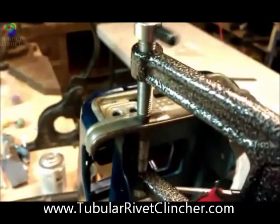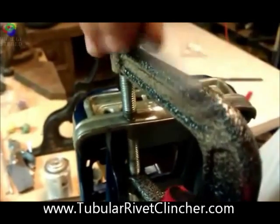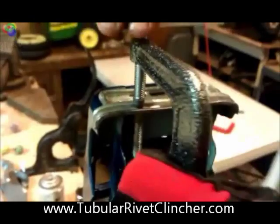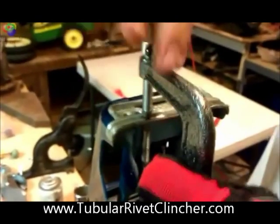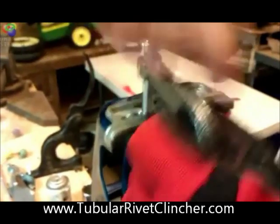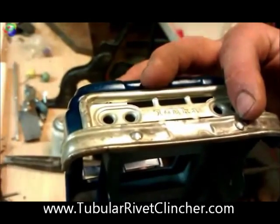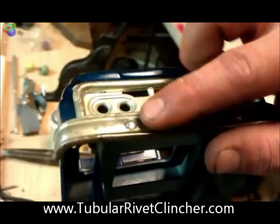Make sure you're lined up on the bottom, then go ahead and give it a full turn and then a half. And your application is finished. No scratches on the rivets or the paint around it.